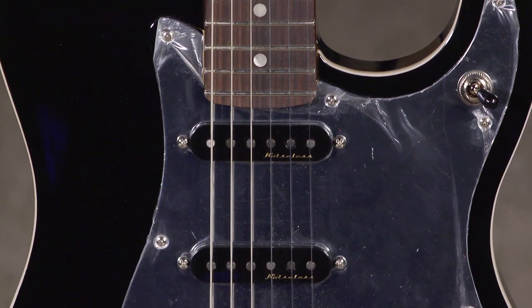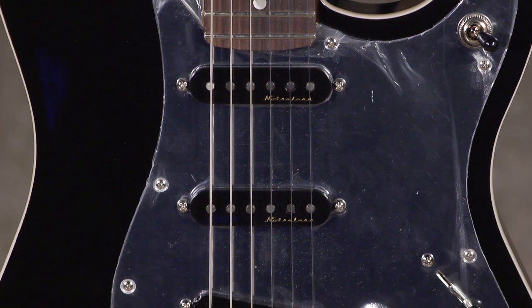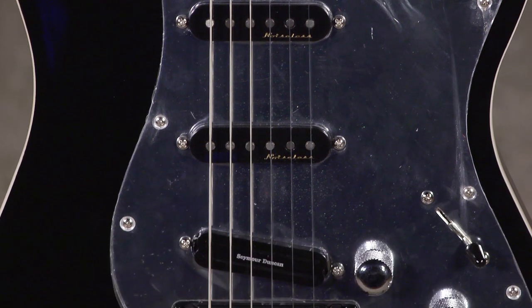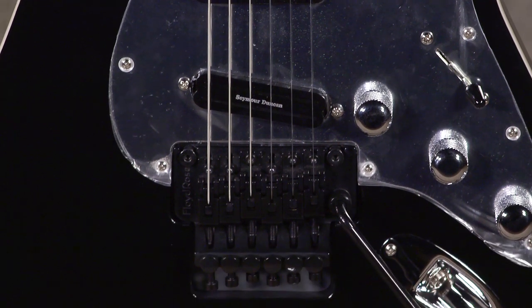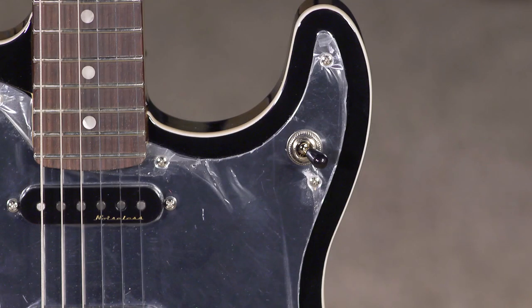So let's see what we got here. We have the Seymour Duncan Hot Rails in the bridge, two noiseless pickups, a locking Floyd Rose, and the kill switch — for a lot of Tom's signature percussive on-off stuff that's just so much fun to play.